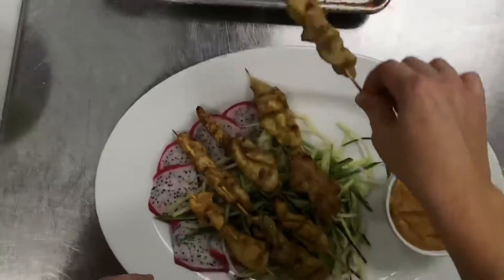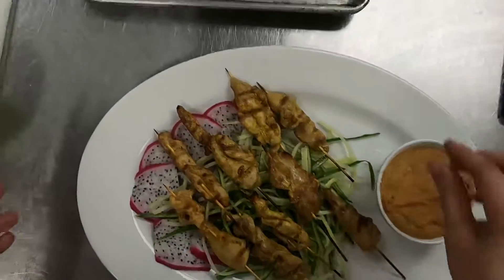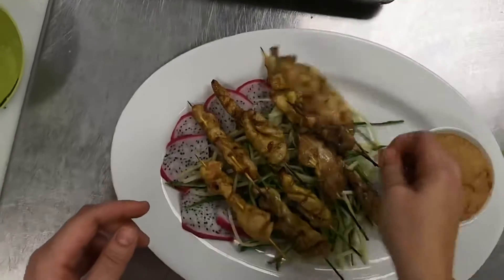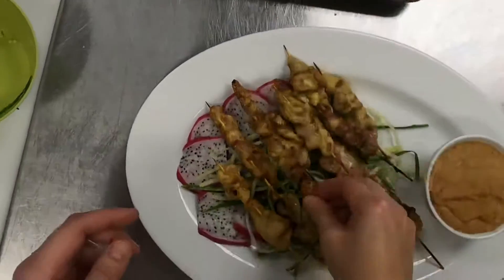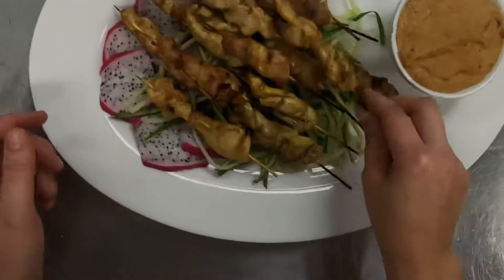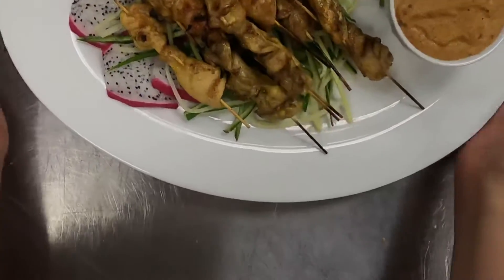When presenting them, you always want to present them in a general same direction. It's also fun if you have some wheat grass to stick them inside and stand them up — especially for parties and things like that, that can be a really fun way to present this sort of thing. So there you have it — chicken satay.